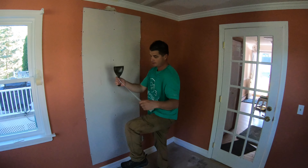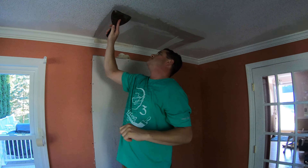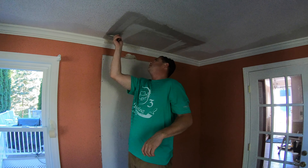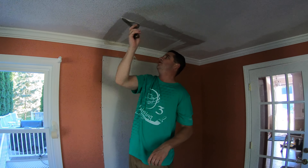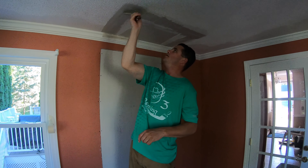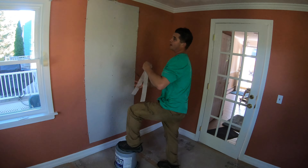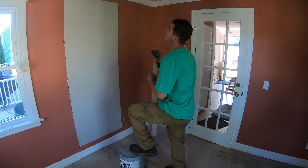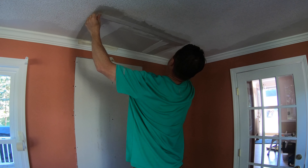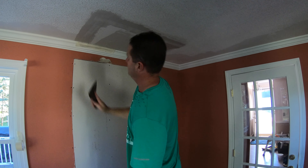I'm going to put this down and grab my first piece of tape. This stuff is real easy — with this you don't have to press that hard, not like paper tape where you really have to press hard to embed it. This stuff goes on real easy, and it's not that thick so it's not going to press out. I'm just going very easy over this.